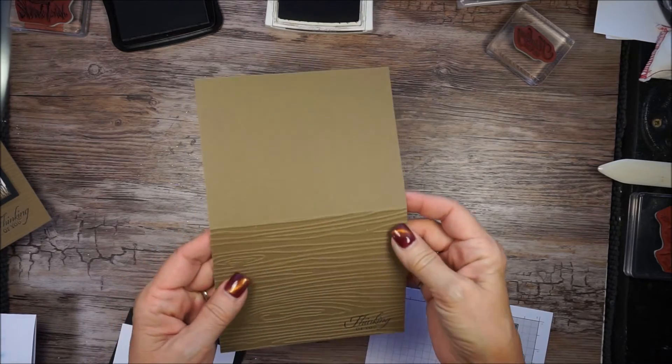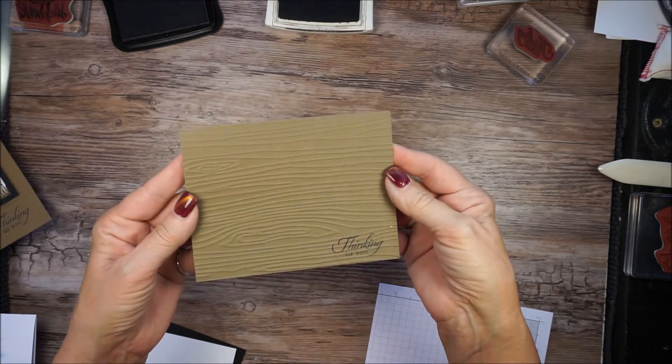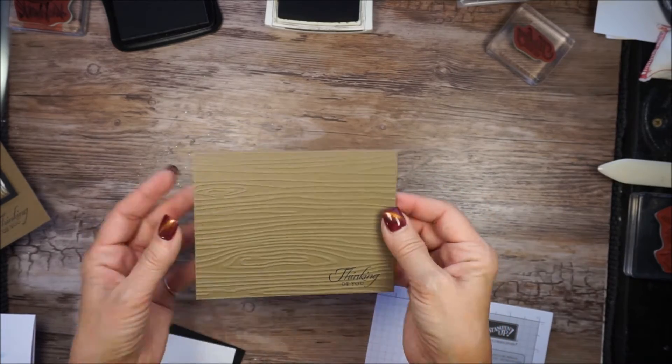So now just the front of my card is embossed with that woodgrain look. Pretty masculine looking already, isn't it?